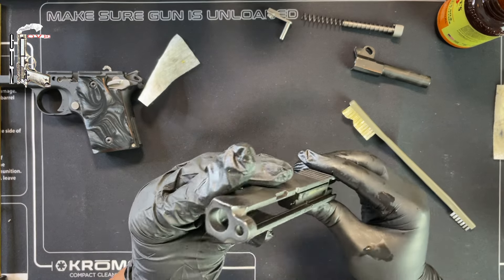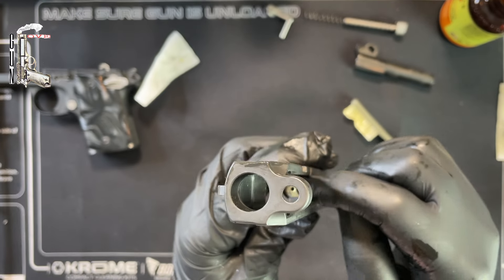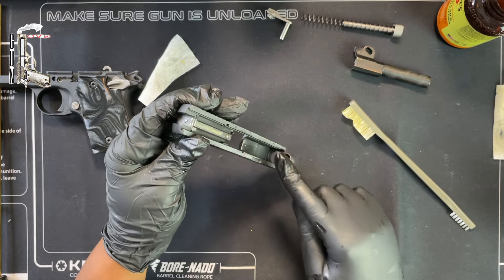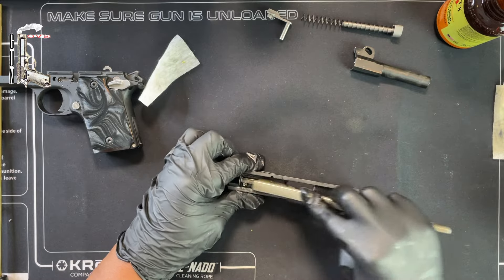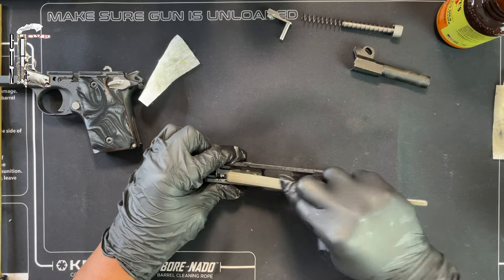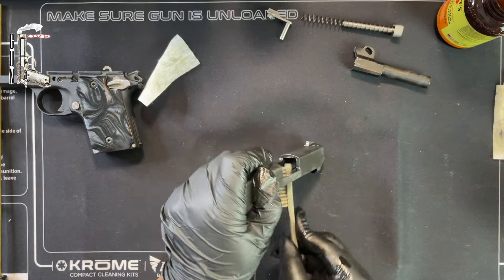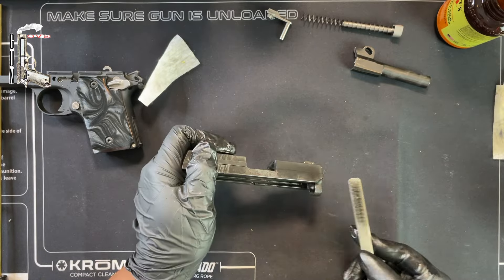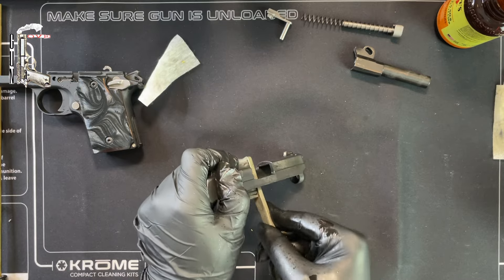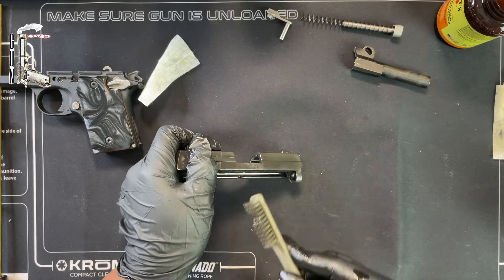Now let's look at our slide. One thing I want to mention — this is where your firing pin area is, and you really want to make sure you don't get any oil deep down in there. It's actually recommended to clean your slide with the muzzle facing downward to prevent a lot of oil from getting in there. You don't want a bunch of oil on your gun, but if it does get greasy or oily, make sure you go back and clean it out properly.